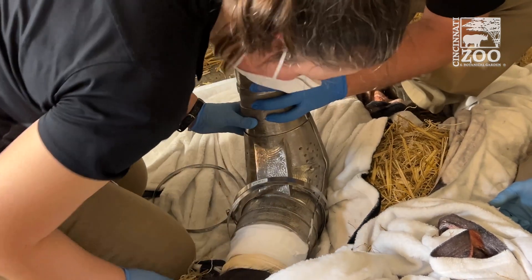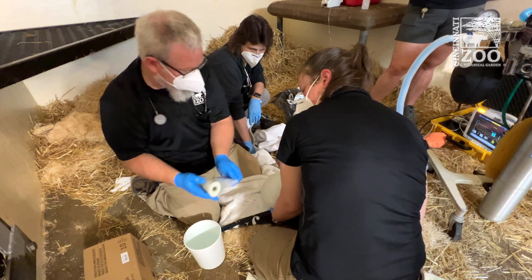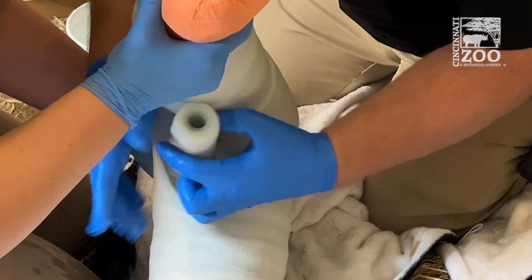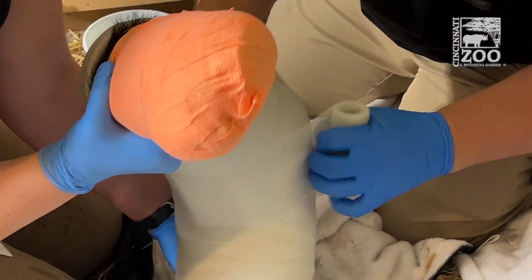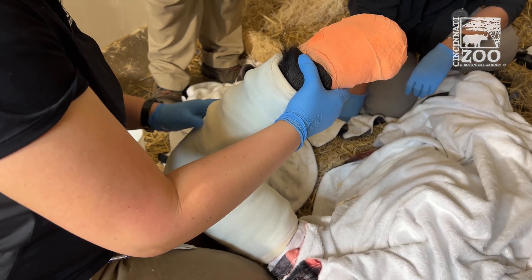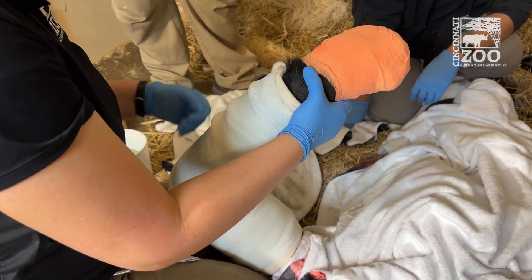Moving forward, for the next three to four weeks she'll be recovering behind the scenes, similar to how she's been the last few weeks. She'll still have her cast on and we'll just monitor activity, make sure that her arm is doing well, and that she's moving it normally at the joints that she can move, and that she's eating and drinking and acting otherwise normally. It'll probably be about another month or so before we can take it off for good, but everything looks like it's moving along as expected.